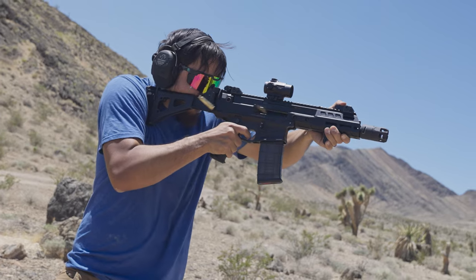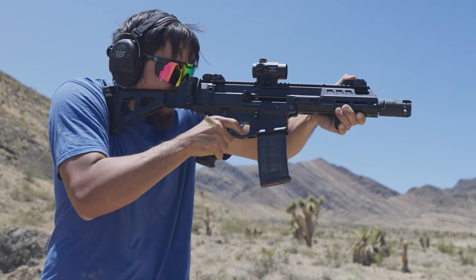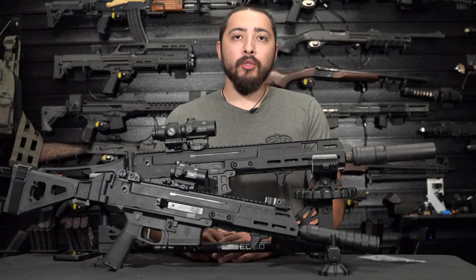The CZ Bren 2 has been around for quite a while now. It's a very well proven platform. I'm not going to really go over the CZ Bren 2 itself — I'm just going to highlight the accessories that I slapped on these guns here.